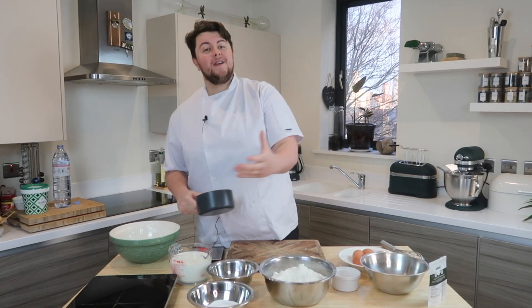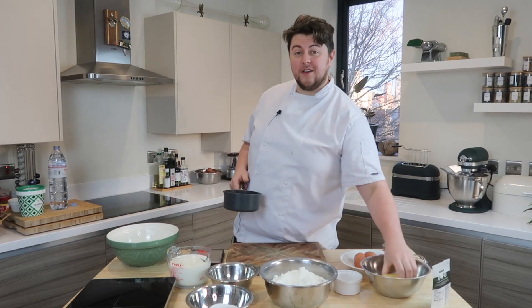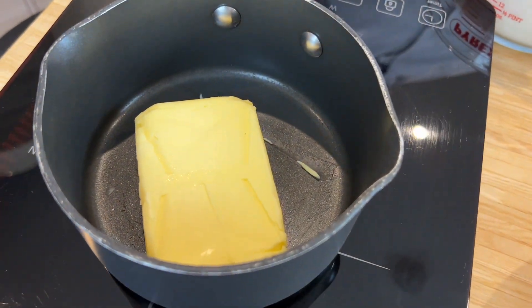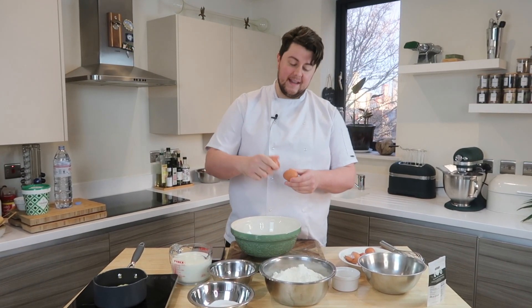Making pancakes is basically making a properly combined batter, and there are a couple of things you need to do right in order for your pancake mix to come out fluffy and delicious. First things first, you're going to get some butter on to melt and eggs straight into a bowl.